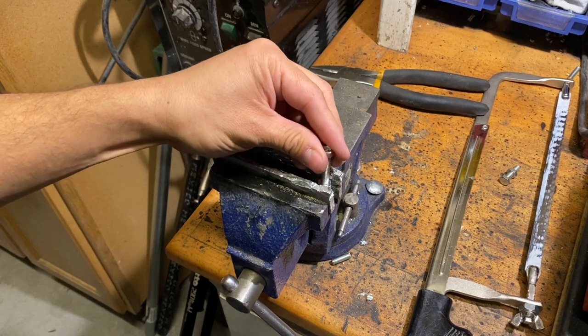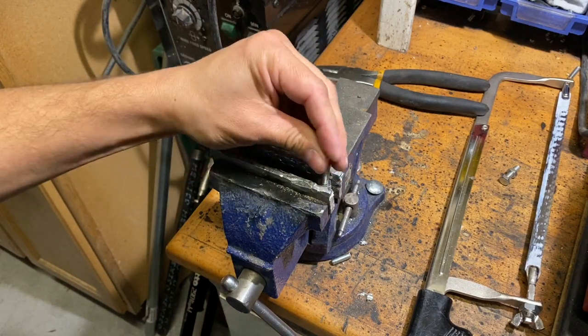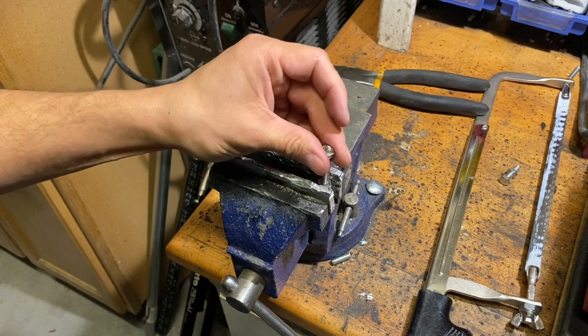It's shortened, it's ugly, it's messy, but it will work. When you want to put the nut back on it does take a little more effort, but if that's all you have then that's what you'll go with.